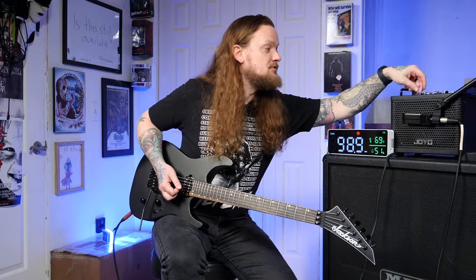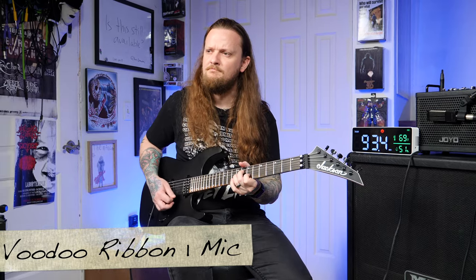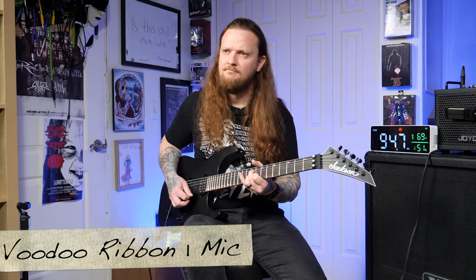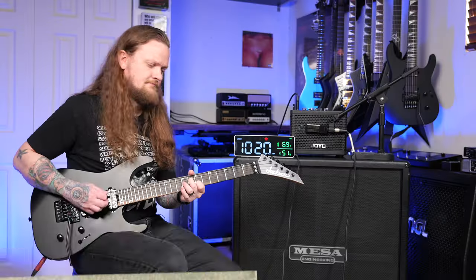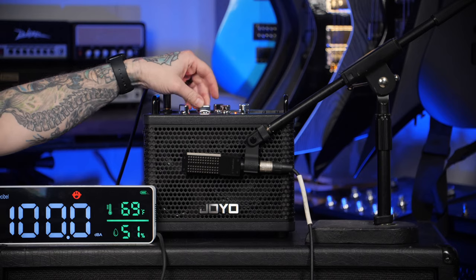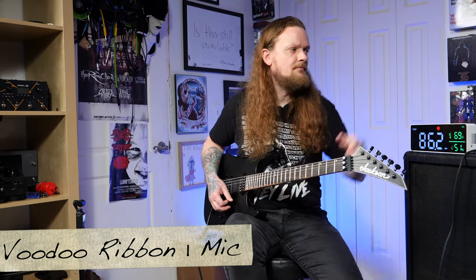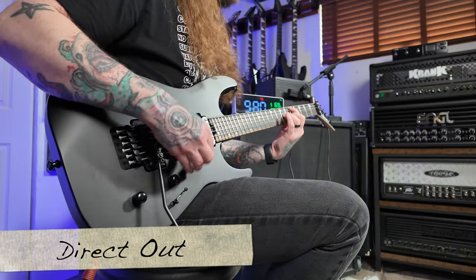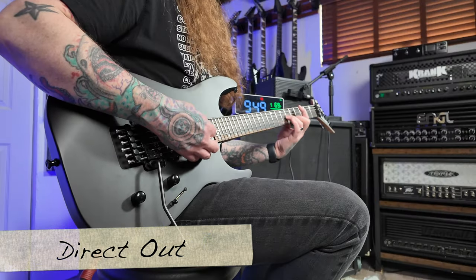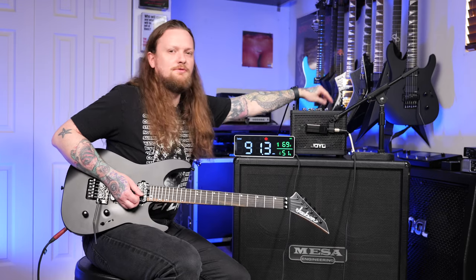Let's turn the effects off. We have chorus here — I'm not a huge fan of chorus myself, but it's cool that it's there. Next we have a flanger. And finally a tremolo — add some reverb into that.